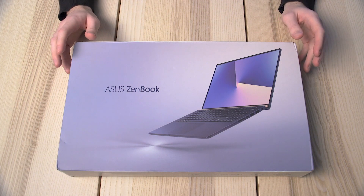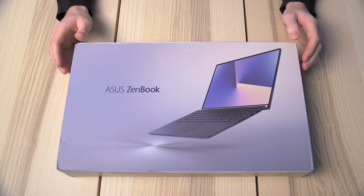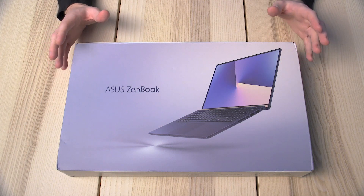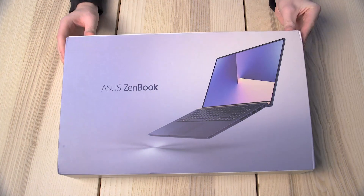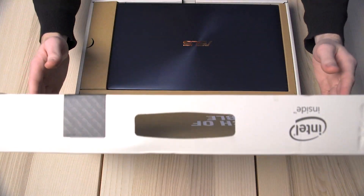Hello and welcome to this ASUS unboxing video. My name's Tom and I'm here today with the ZenBook 15, also known as the UX533. So as always, let's not waste any time and get straight into the box.